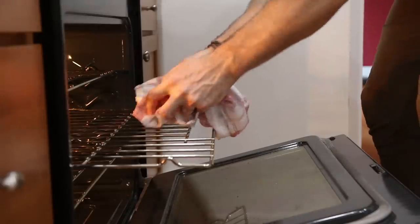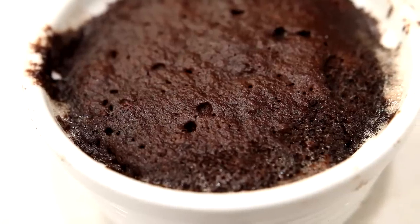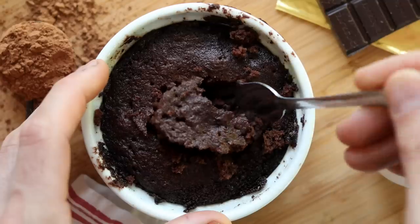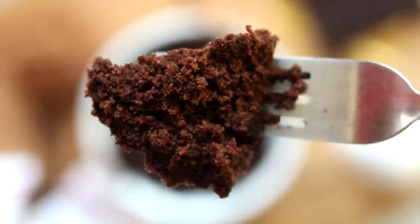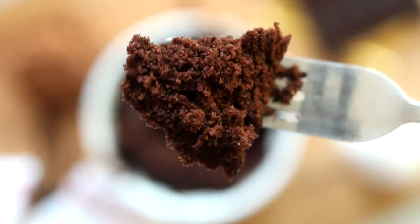Once it's done baking, remove it from the oven, let it cool down completely in the ramekin itself, and then check this out — once it cools down, this is what the keto chocolate cake ends up looking like. How delicious does this thing look? As always, for more information about today's keto chocolate cake, check the video description below, and I hope you enjoy it.